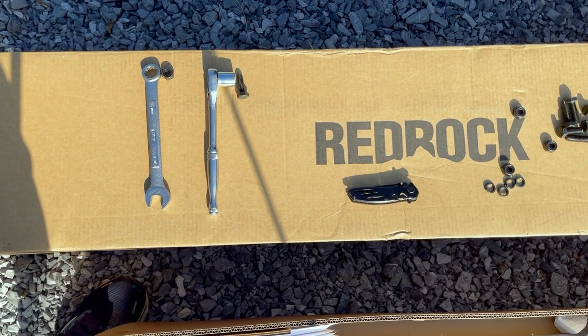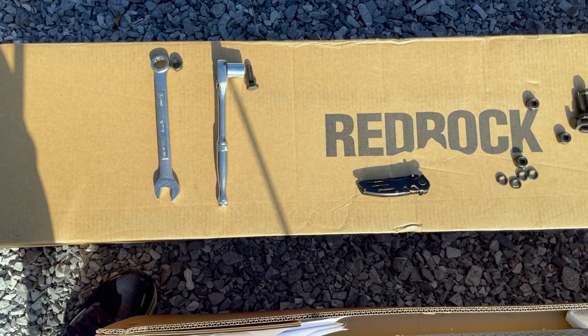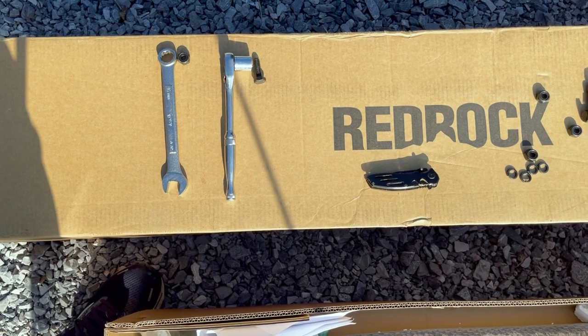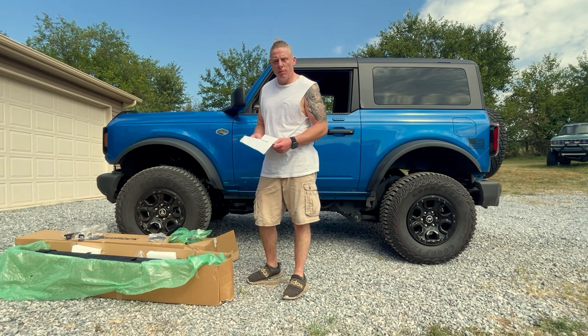This installation is really easy. The only tools you really require are a 16-millimeter socket, a short ratchet, and a 17-millimeter wrench — those are the only tools you're going to need for this project. Here we have the Red Rock side armor with the step pads for the new Ford Bronco.